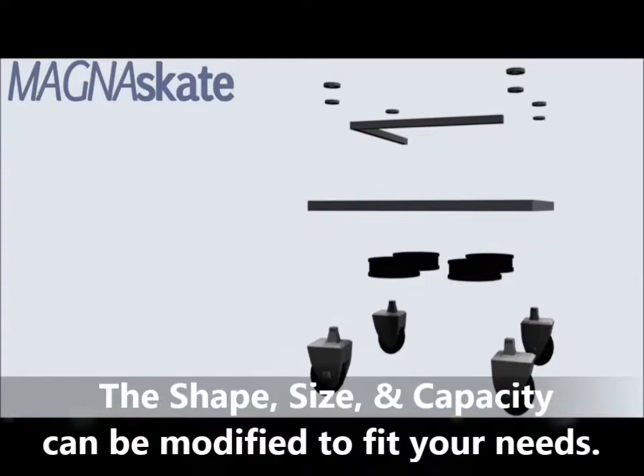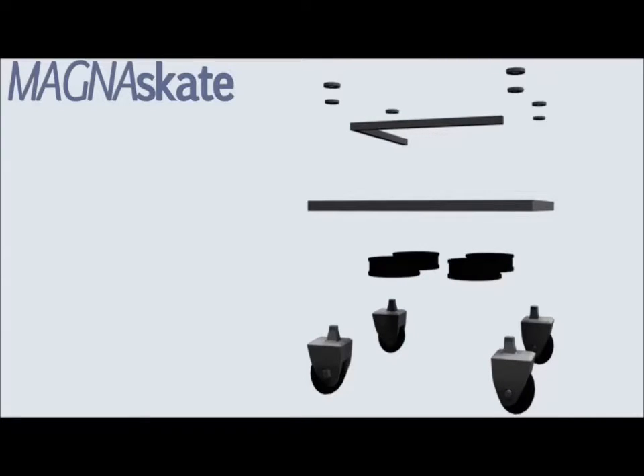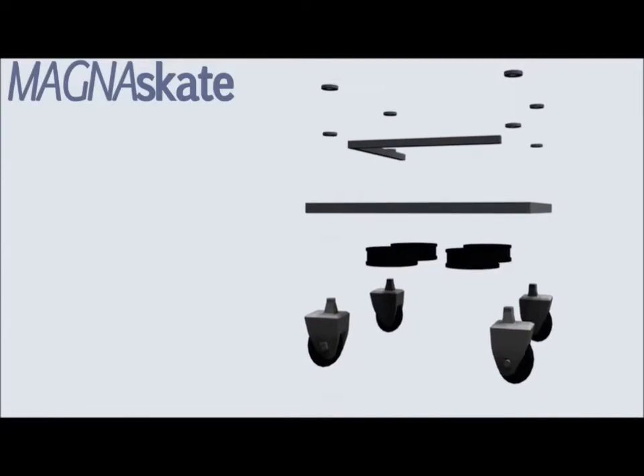The L-shaped risers, which are welded to the top surface, serve as a safety barrier and a positioning guide. The industrial magnets that are embedded into the surface create a strong magnetic attraction between the container and ferromagnetic materials such as iron or steel. Both features are added safety components that dramatically reduce the risk of accidents.